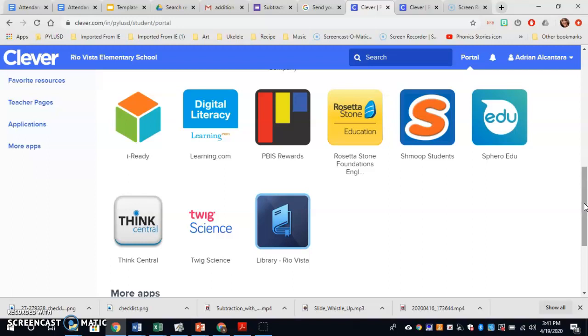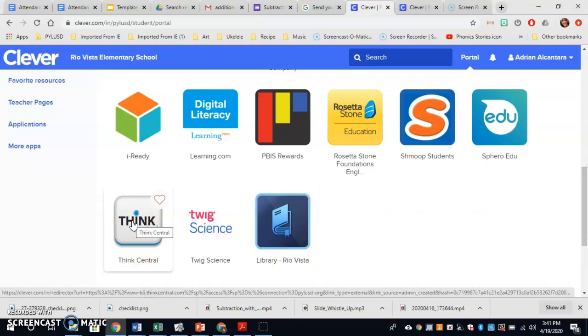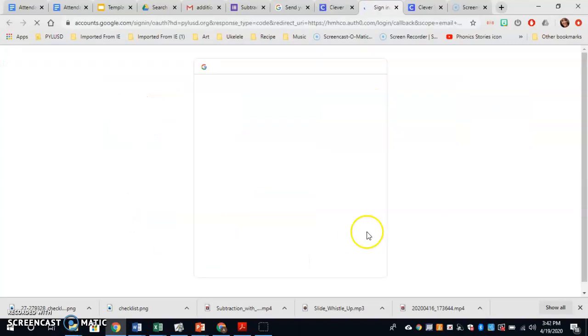First you go to your Clever. Make sure you're logged into your Google account. Click on Think Central.